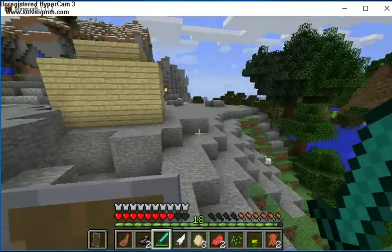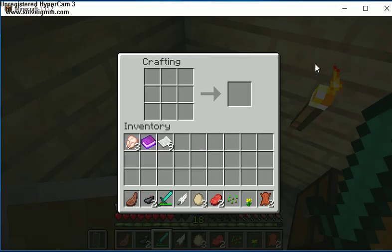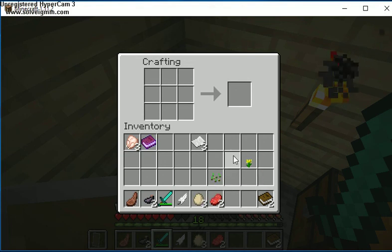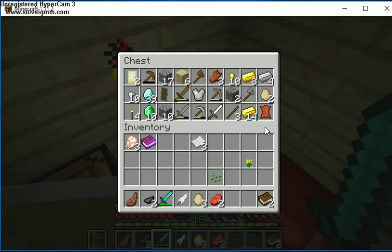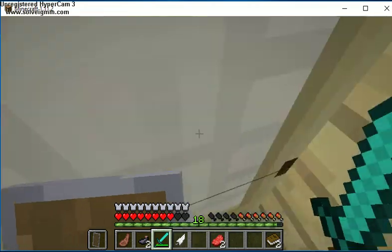Let's head back inside our house and go to the crafting table and make a few books — let's make two books. Then find the other feathers I've been using, which are no longer in my chest.